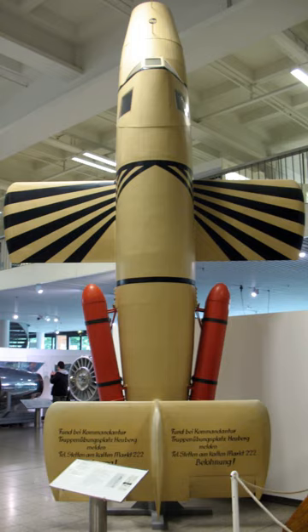The only manned vertical takeoff flight on 1 March 1945 ended in the death of the test pilot, Lothar Sieber.